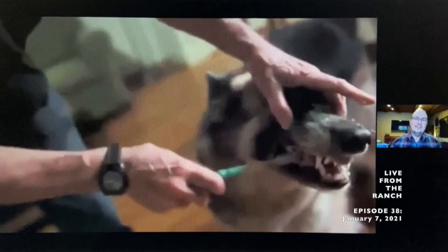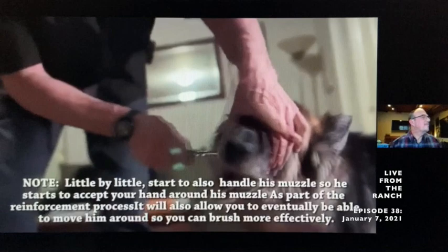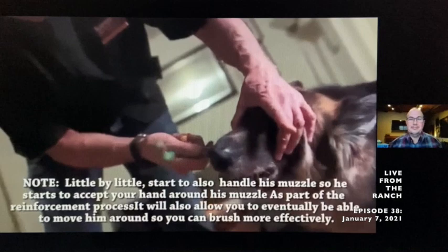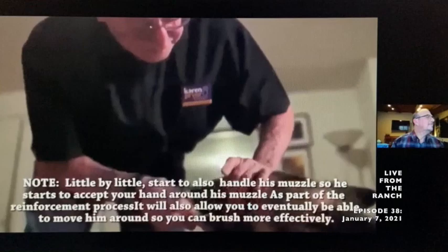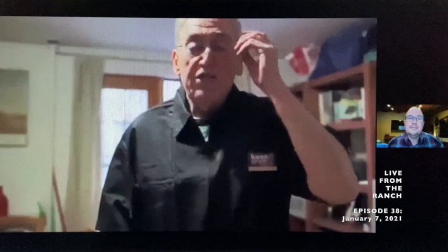Eventually he's only going to be having his teeth brushed with toothpaste, and then I'll reinforce him with some high-value reinforcer afterwards — like liver or peanut butter. He really likes the peanut butter, so I use that a lot. Notice what I'm doing: I'm holding his head as he's chewing on it, because you're going to need to position him when you have to move the brush around eventually.